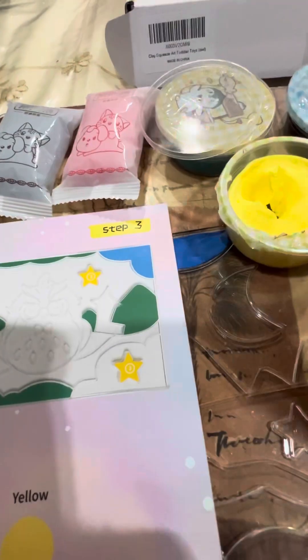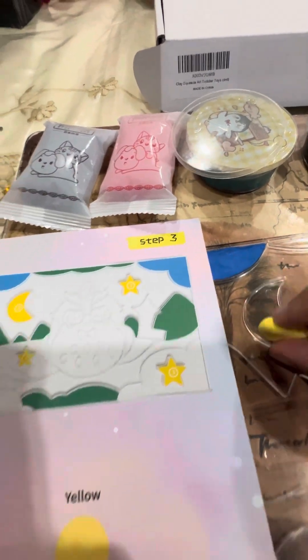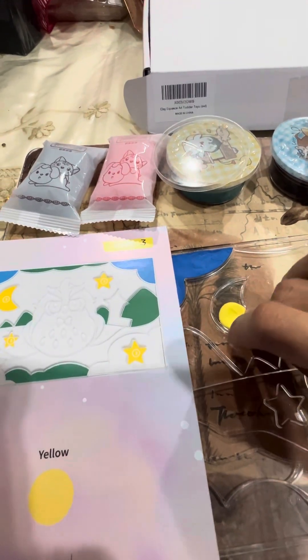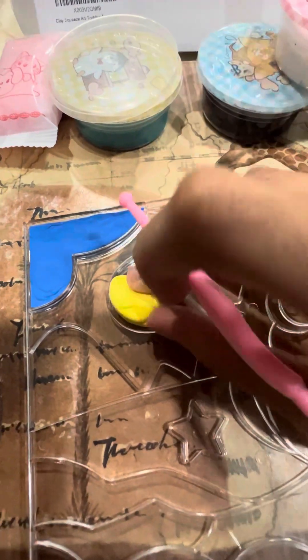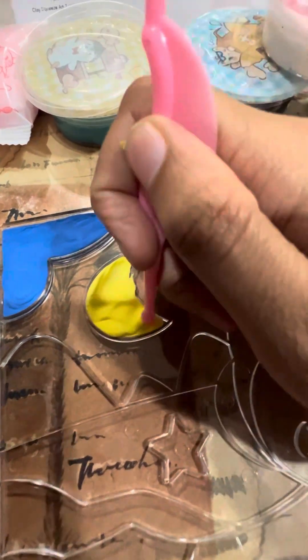But I'm going to show you how it works. So I have this piece here — it's about this size. I'm going to put it in here and I'm just going to use the tools to mold it in. As you can see, the clay is not too sticky and easy to put in place.